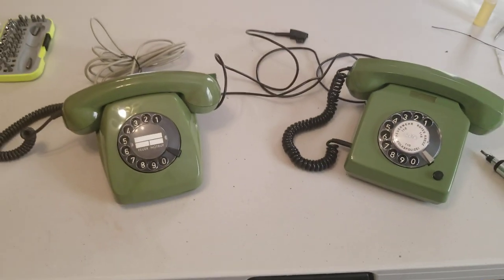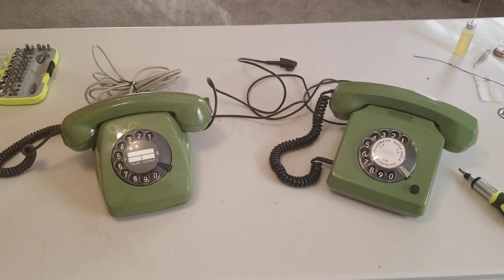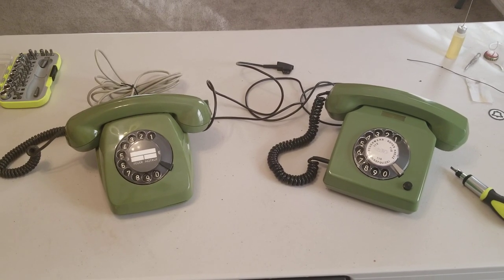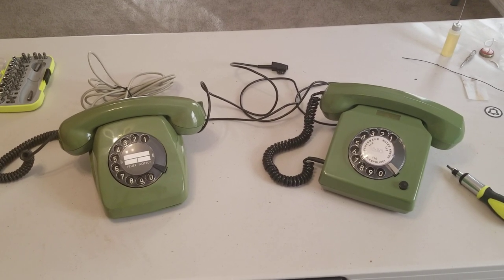Thanks again, Christoph — these are awesome. I look forward to testing them out on an active phone line once I figure out how I'm going to use these connectors. If anyone wants to see a video of these working, leave a comment, and if there's interest I'll make another video once I get them to work. Thanks for watching — I hope you enjoyed. Bye.